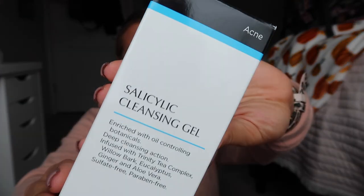Next is the Mad Skincare Salicylic Cleansing Gel — that's for acne, which is great. I might have actually picked this one because I know I struggle with acne. It's a very big bottle of face cleanser. I gave it a smell and it smells very minty. I love that — it smells so good.